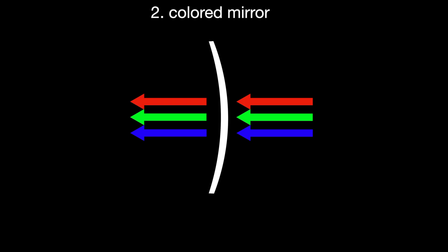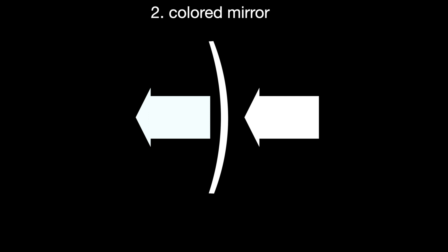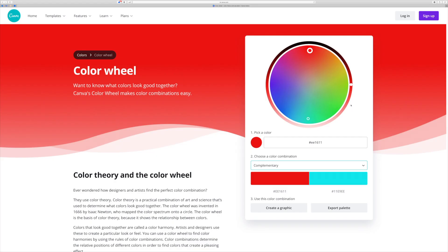Where it gets interesting is with colored mirrors. With a clear lens and triadic colors, if we add a red mirror instead of a gray one, the red mirror reflects away the red light, reducing the red component passing through. So you mostly get green and blue coming through the lens. Using the complementary color approach: put a red mirror on, it reflects away red light, and what passes through is the opposite color from red — a teal blue. From outside the red mirror you see red reflecting out, but from inside you see that teal-blue shift.